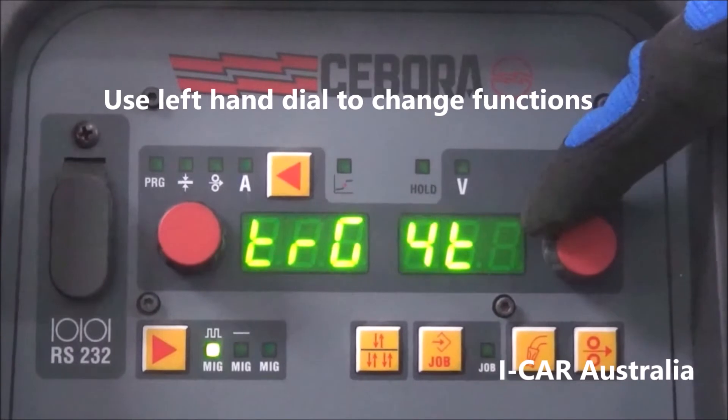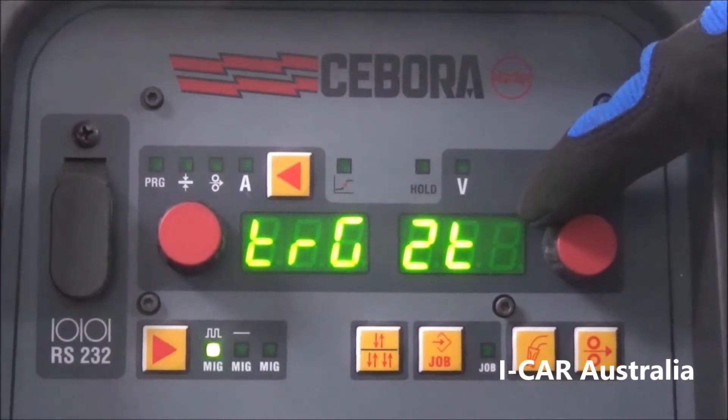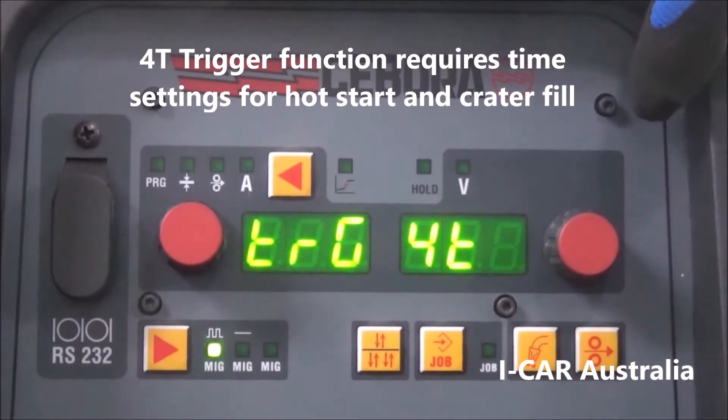Starting at the beginning of the menu we have trigger function. Here we have 2T, which is normal welding: pull the trigger, hold it in to weld, let go to finish welding. Then 4T, which is a trigger lock function: pull the trigger to start, let it go, then click the trigger again to finish the weld.